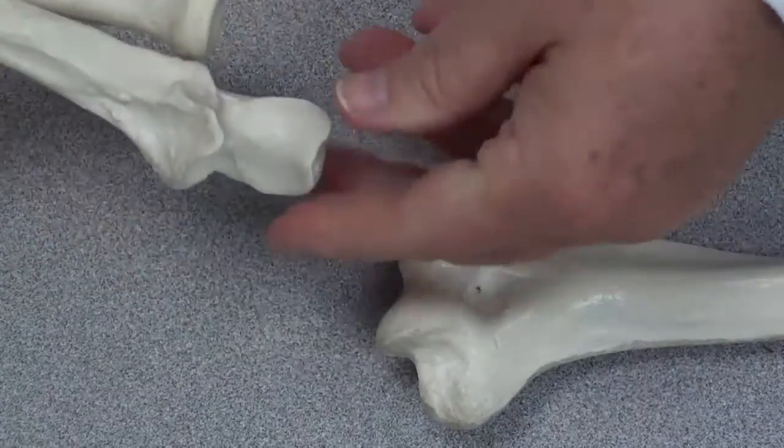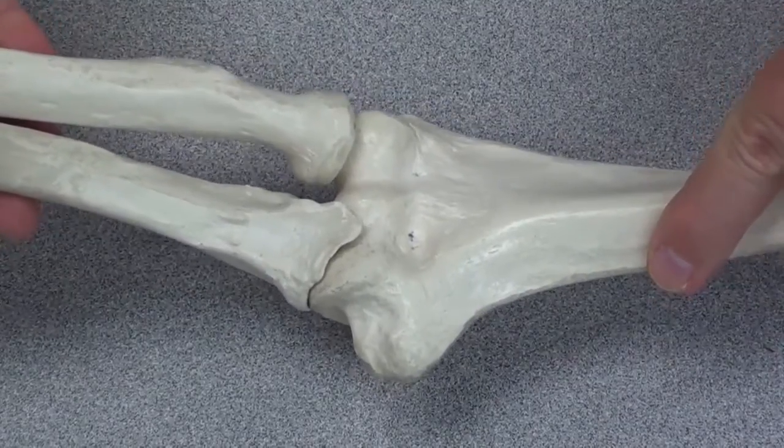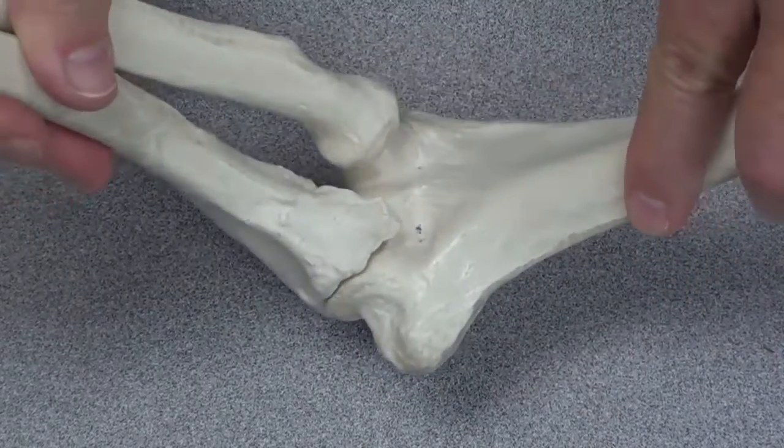Now, all three of these bones are held properly together like this, and you can see the elbow flexing and extending.